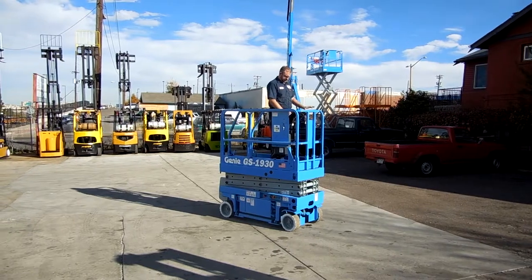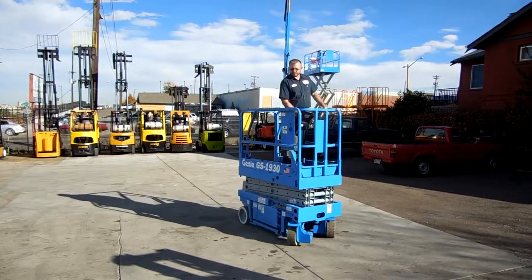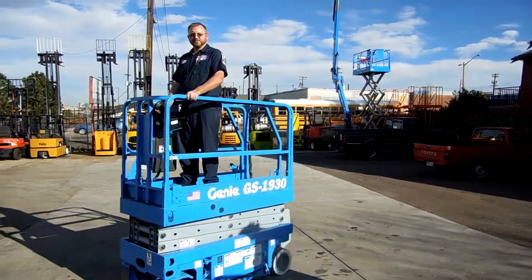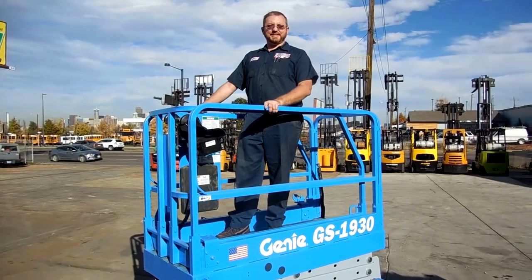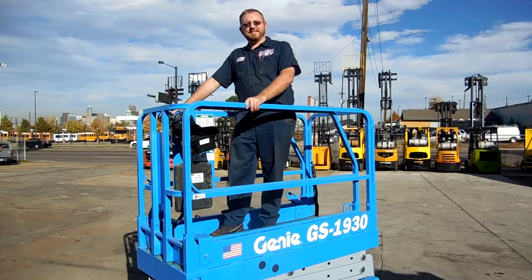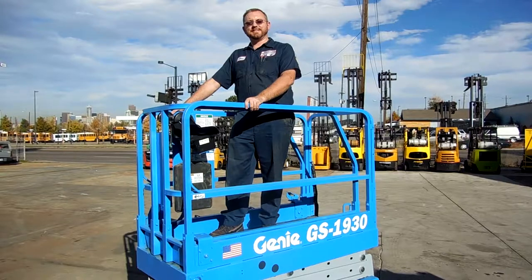See some of the other Genies we have in the background? We're a Genie dealer — we can sell you a new one or any one of our used units. Thanks Dane for showing it to us. We appreciate you looking at our videos. Come to WesternMaterialHandling.com, check us out on the web or give us a call. Denver or Fort Collins — we appreciate you looking at it.